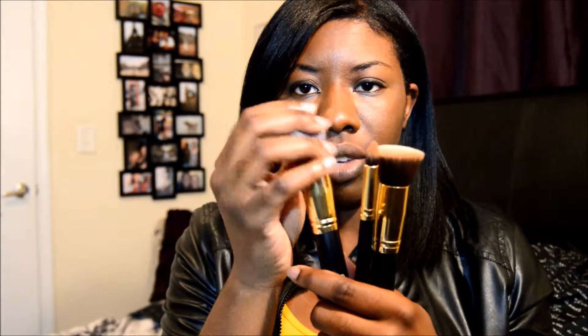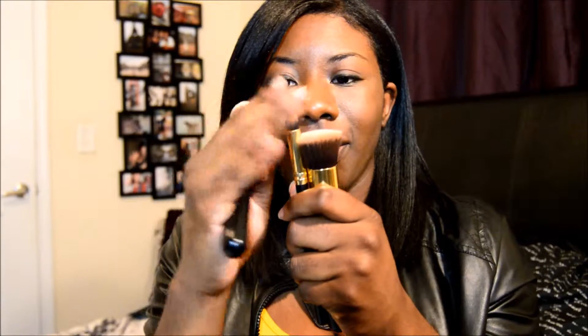Out of this whole case, I mostly use the pencil brush, the top foundation brush — or the stipple foundation brush — and just the regular foundation brush. These are really good when I'm putting on my liquid foundation or cream foundations. I mainly use the pencil brush for my concealer under my eyes and for covering dark spots on my face.